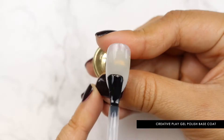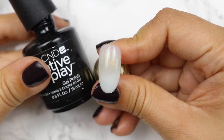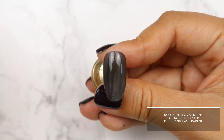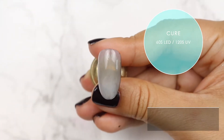To start, apply one coat of Creative Play gel base coat. Cure. Next, apply one thin layer of Black and Forth, and go over it with the gel flat oval brush. This ensures that the layer is thin and almost transparent. Cure.